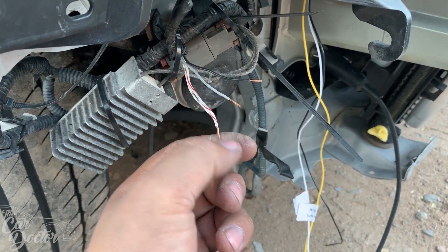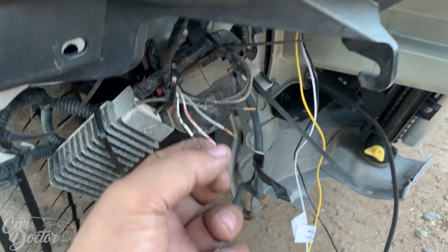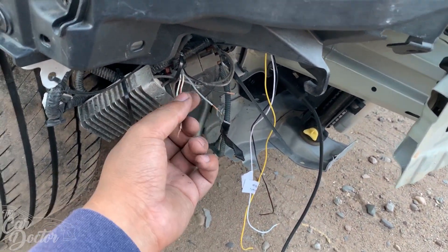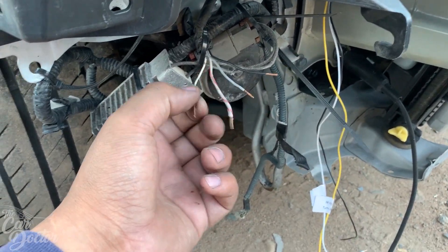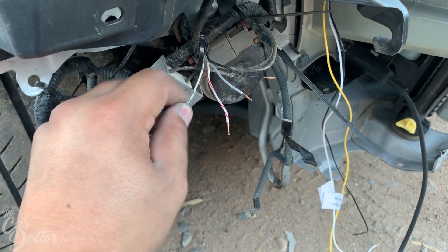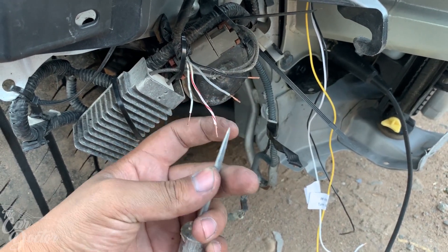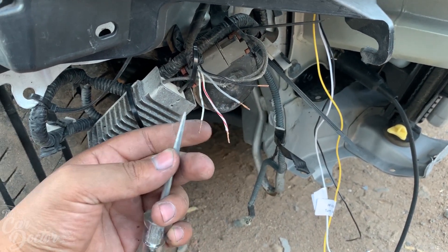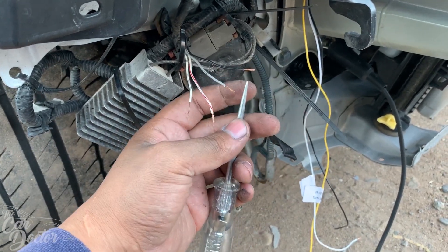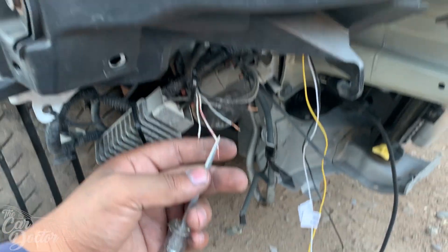What we're gonna end up doing is just splicing straight into this. If you have your turn signal connection, you would just splice into it — that's how you hook this up, so you'd have running turn signals on the top and bottom. In this case, he's missing the bottom connector, so we're just going to be testing to see which cable does what.